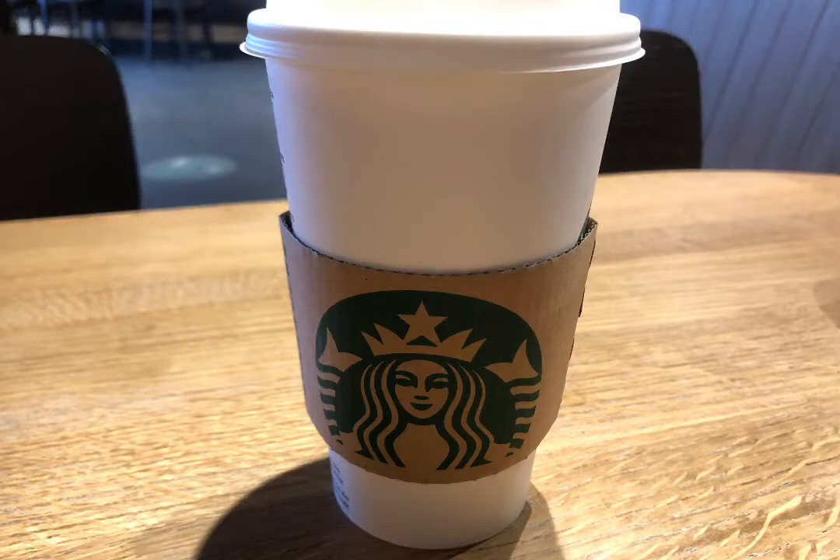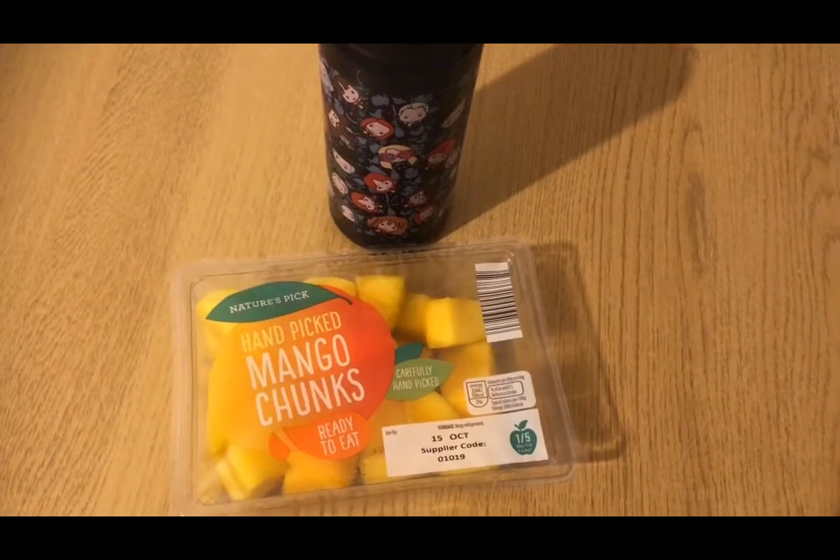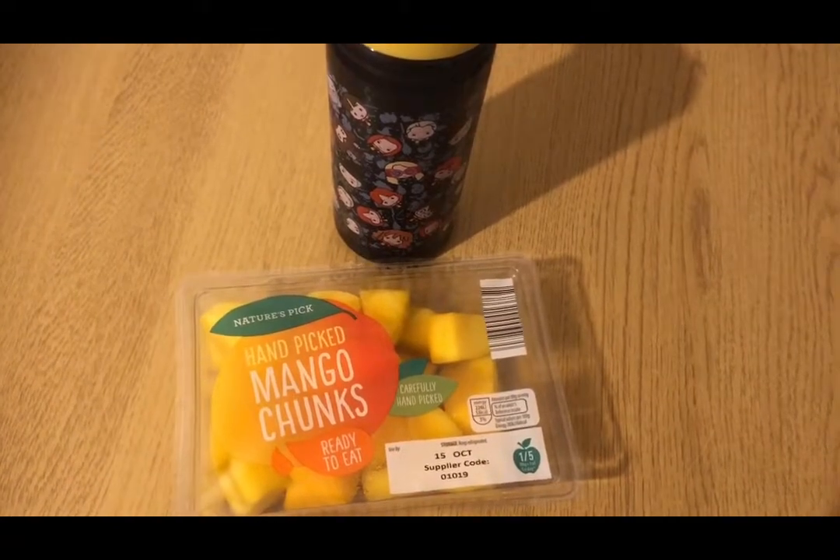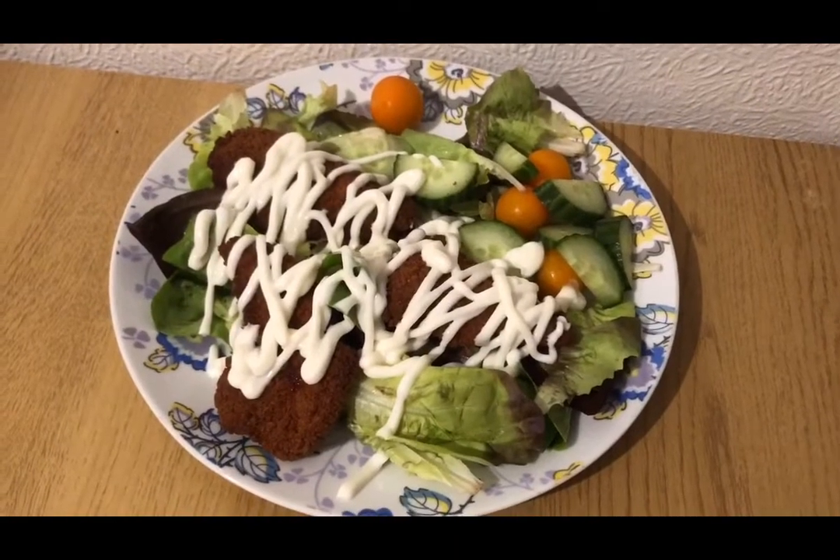I had a Starbucks this morning — got a skinny macchiato latte, which is three smart points for the medium. This is my morning snack for zero smart points: I've got some squash and some mango chunks.